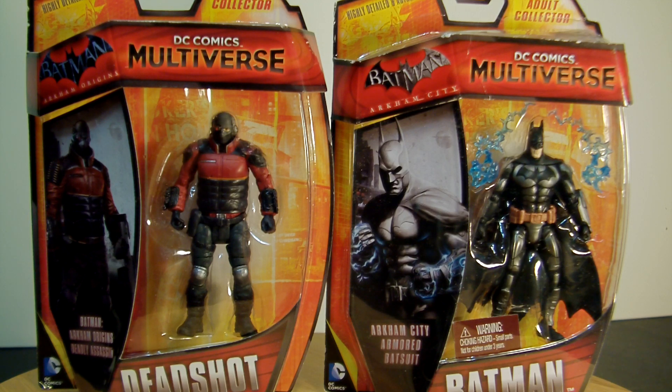I actually picked these up at Toys R Us. They were somewhat cheaper than the actual store or even Target — I paid $7.99 for these. It almost makes me want to always order online; it seems to always be a lot cheaper than going to the store.